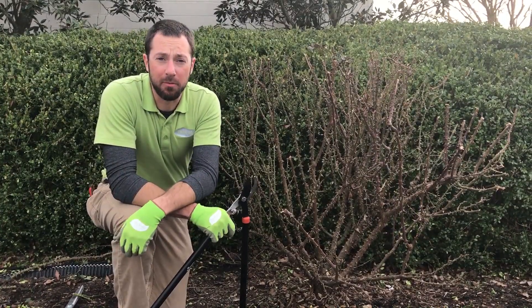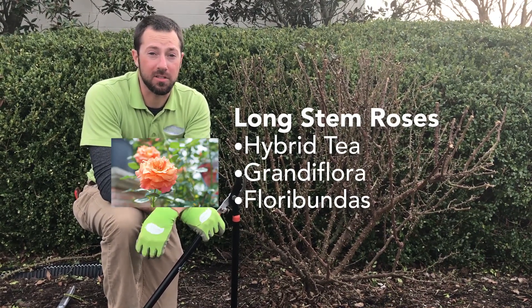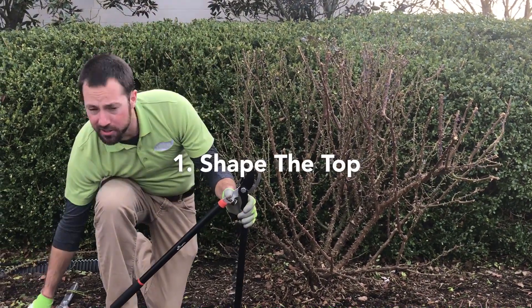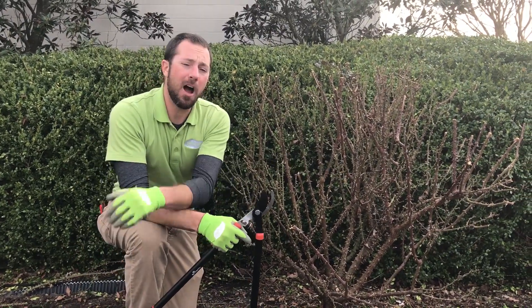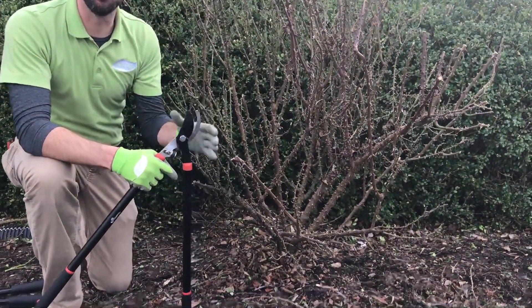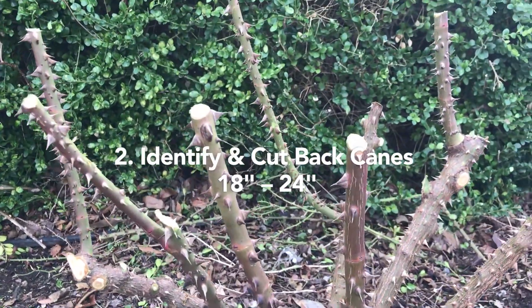The second type of rose is your hybrid teas, grandifloras, your long-stem cut roses — these need to be pruned a specific way. What I've already done is knocked off the top with my head shears, cutting off all the top branches just to get them out of the way. Now I'm going to go and find my best canes — the big thick wood that you're going to get your biggest blooms out of.